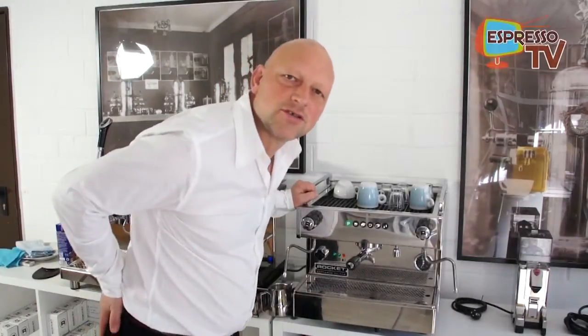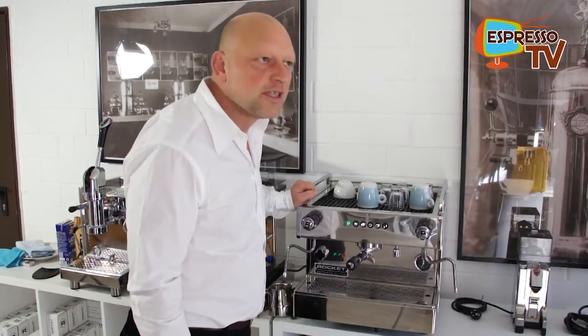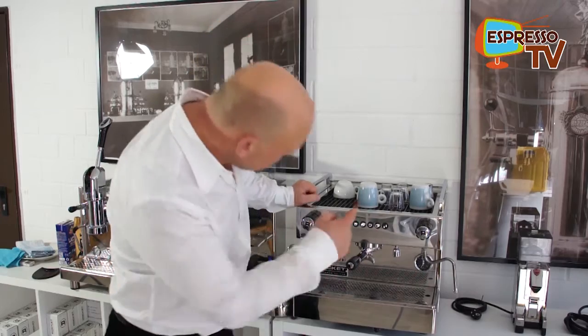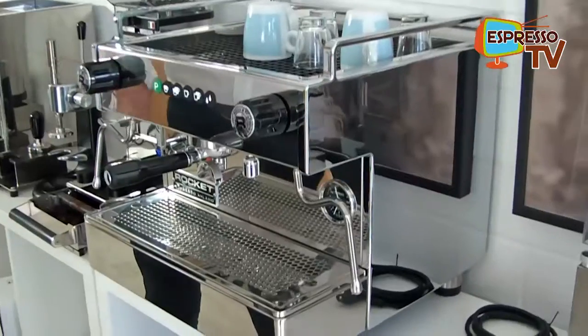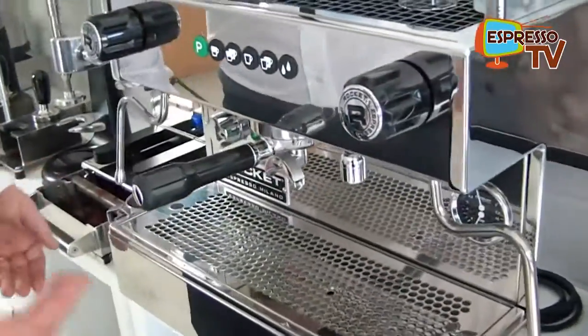Hi dear Espresso TV watchers, let's have something quick and dirty for the bar business and the low budget area. That's the Rocket Boxer — one group, very simple programming, easy in the maintenance, everything is accessible from outside.